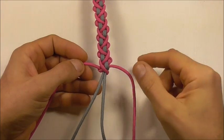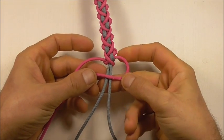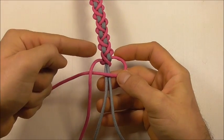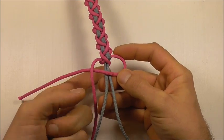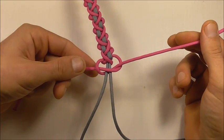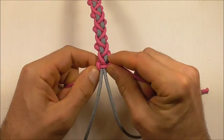When we get to the end we can finish this one off by tying a cobra knot. Take one of the strands over those two centres, then the next one over that, and take this behind and up through that right loop there. Then we can just tighten that right down.